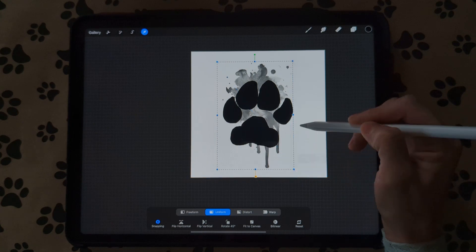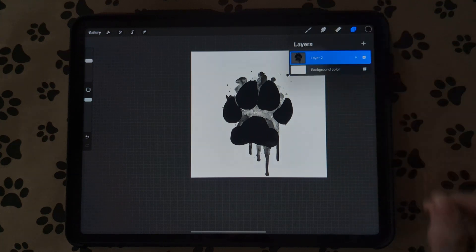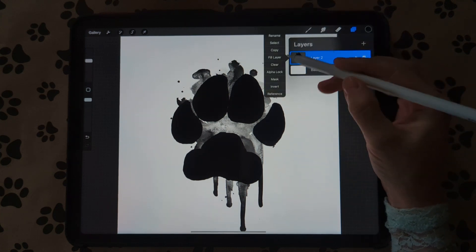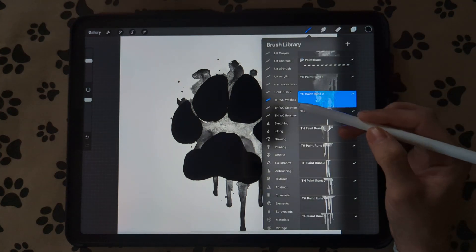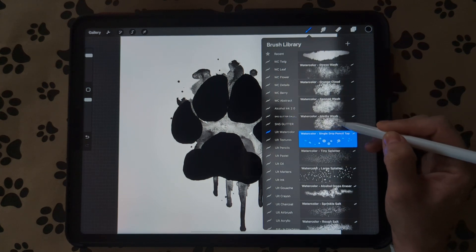I like to duplicate that as well and combine all those layers together. Then we're going to alpha lock this layer, go to our brushes, and I like to use the Ultimate Watercolor from the Trailhead Company. I'm going to use the Watercolor Media Wash.